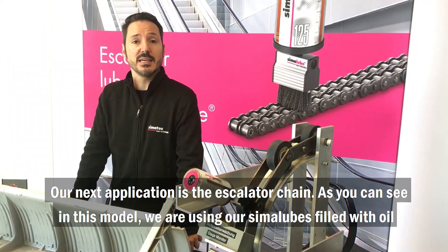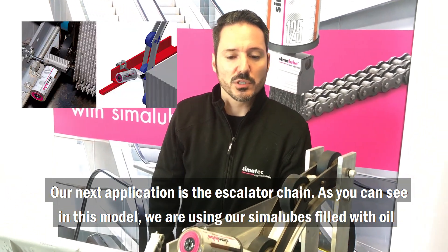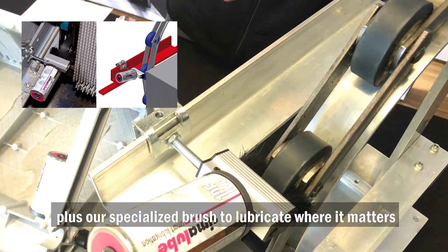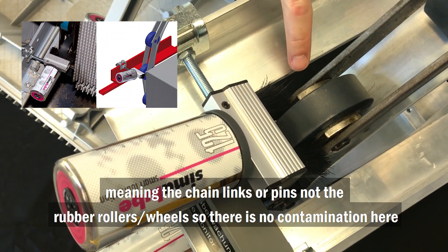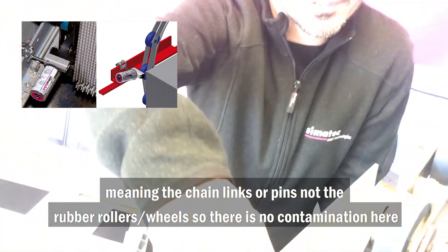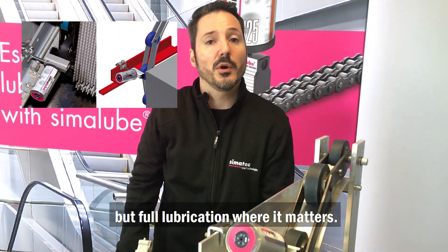Our next application is the escalator chain. As you can see in this model, we are using our Simaloop filled with oil plus our specialized brush to lubricate where it matters — meaning the chain links or pins, not the rubber rollers or wheels. So there is no contamination here, but full lubrication where it matters.